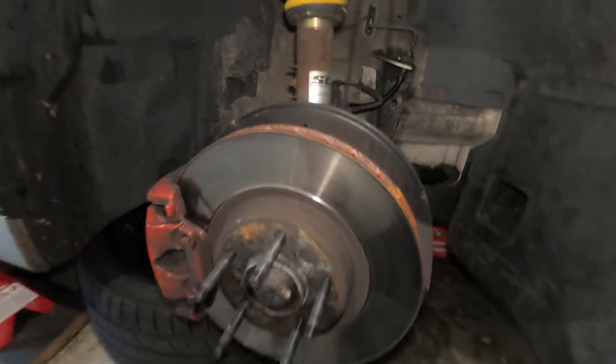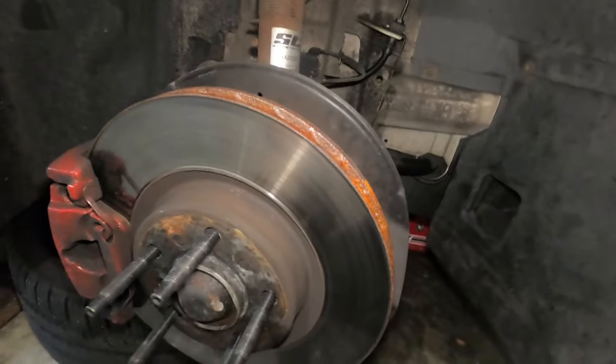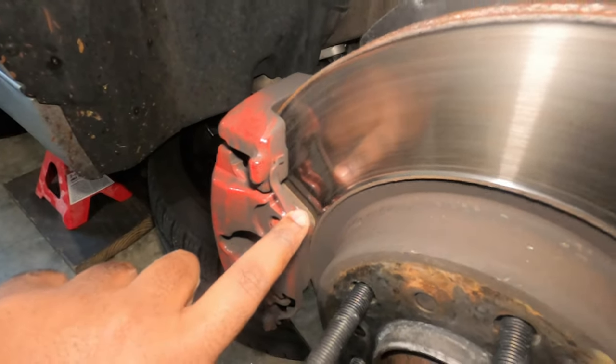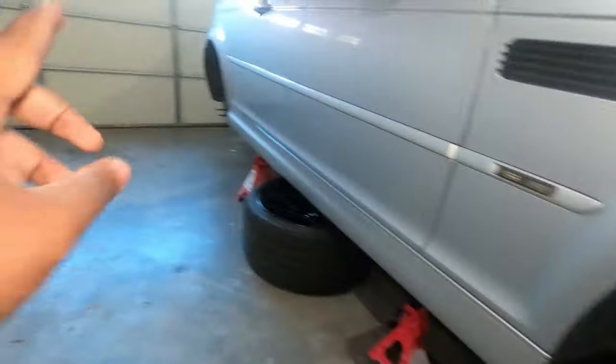As you can see, my E46 M3 is due for a brake and disc change because I have minimal pad left on here and also have a lip on my rotors. That's the same thing on the back here.